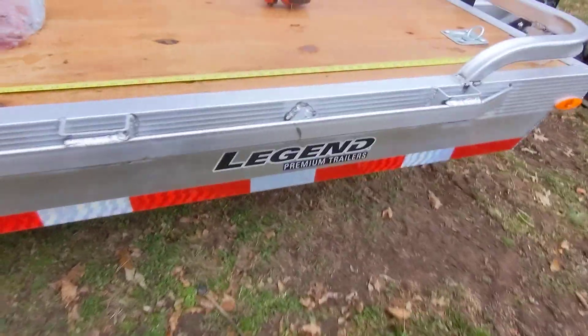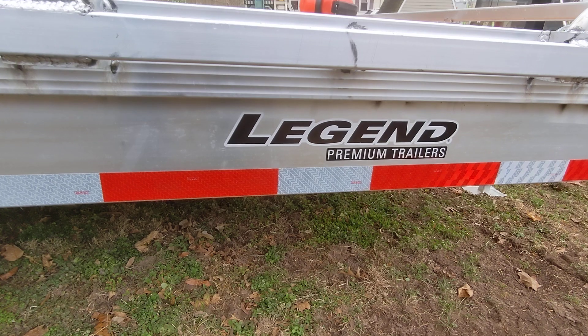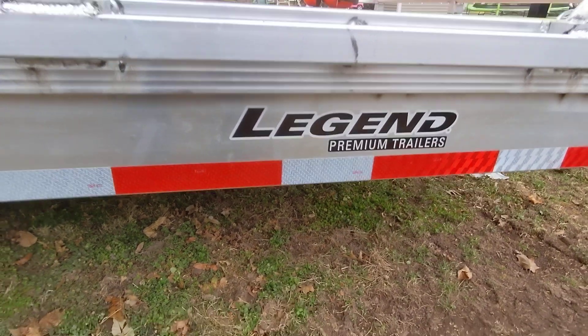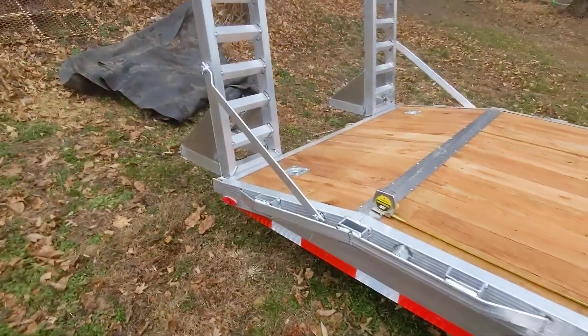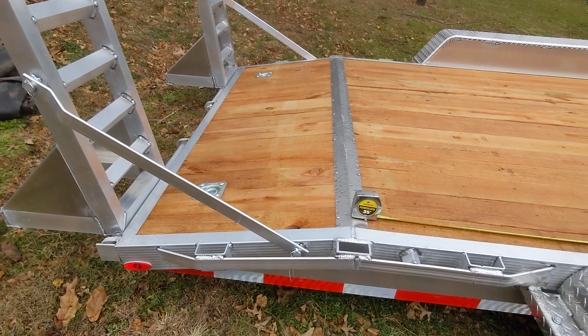So it is a brand new — I ordered it in July, it showed up this week — Legends Premium Trailer Aluminum. It's 18 foot long total, so it has a 15 and a half foot deck, and then another two and a half foot on that beaver tail on the end.